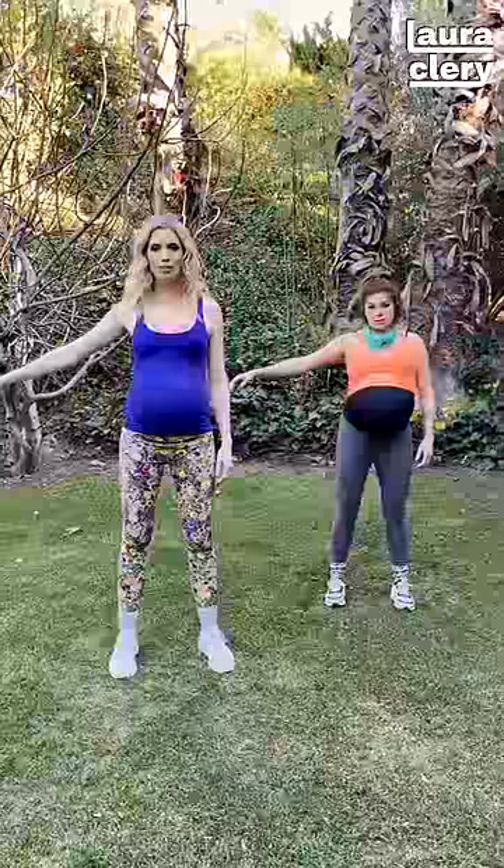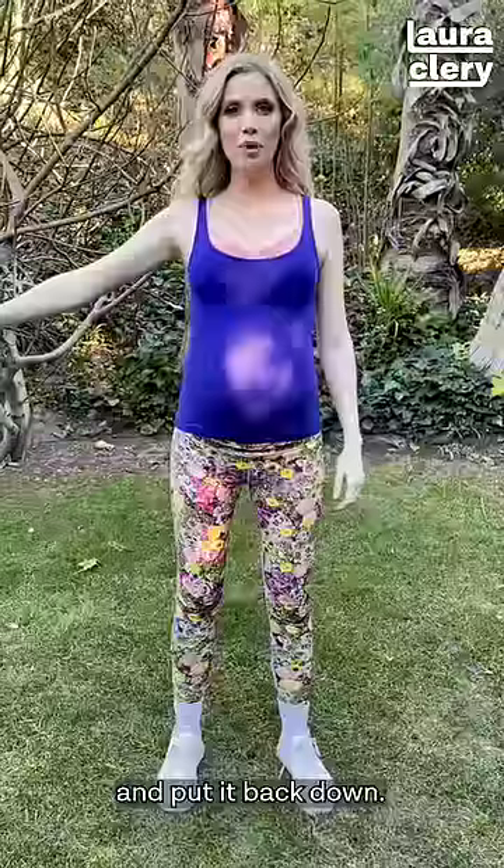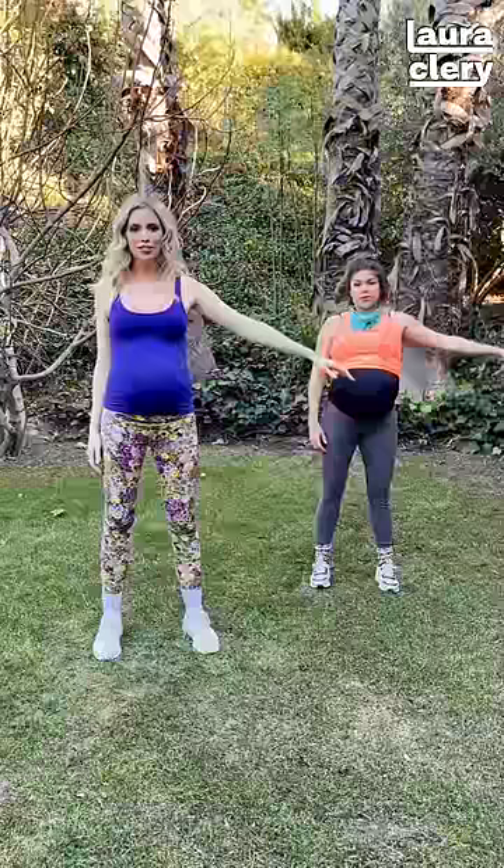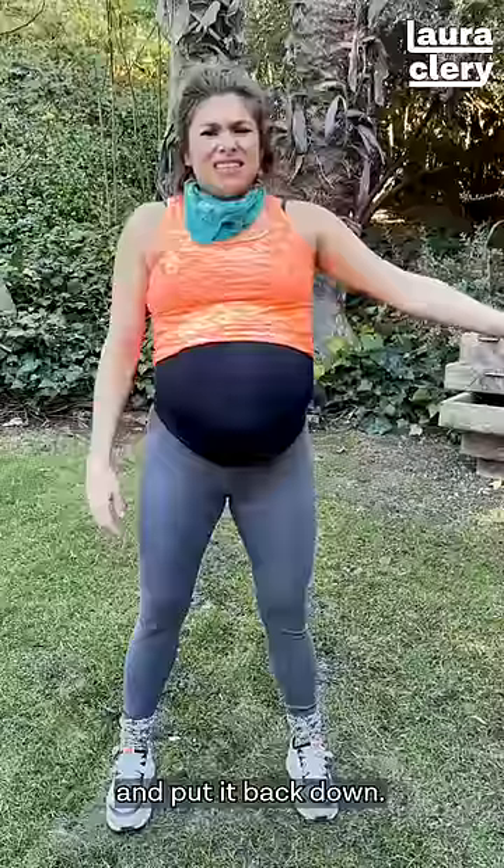Move your arm up, and put it back down. Move your other arm up, and put it back down.